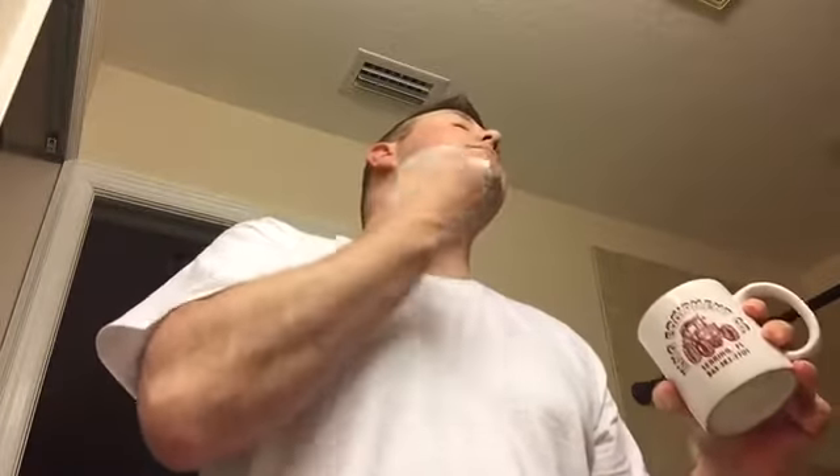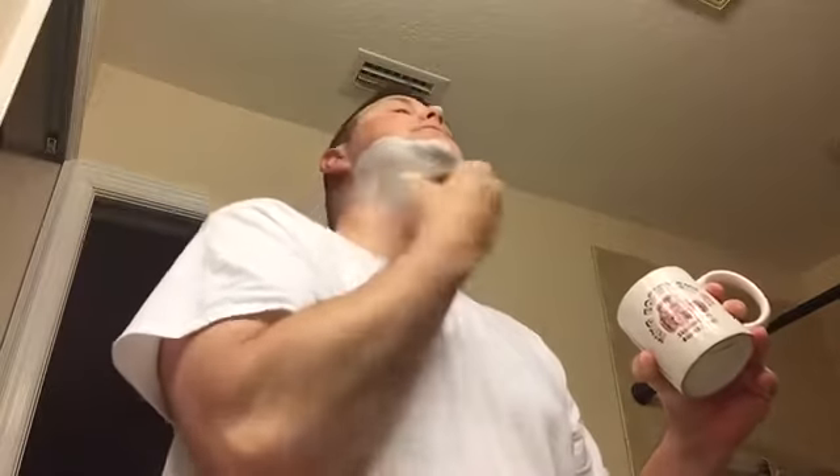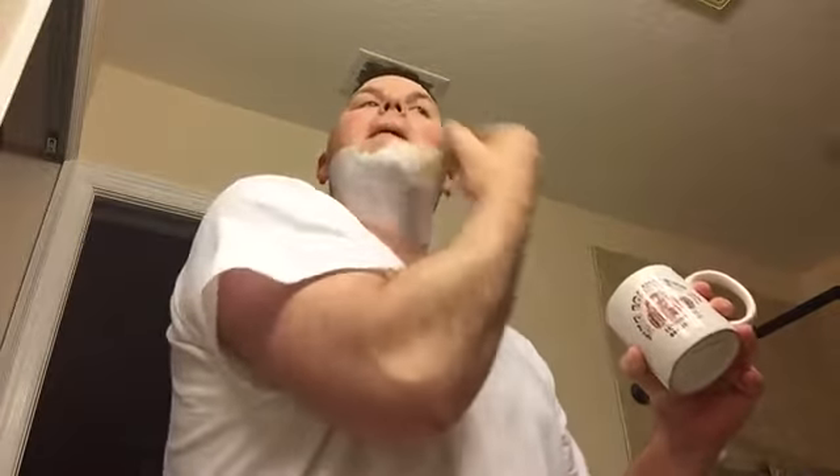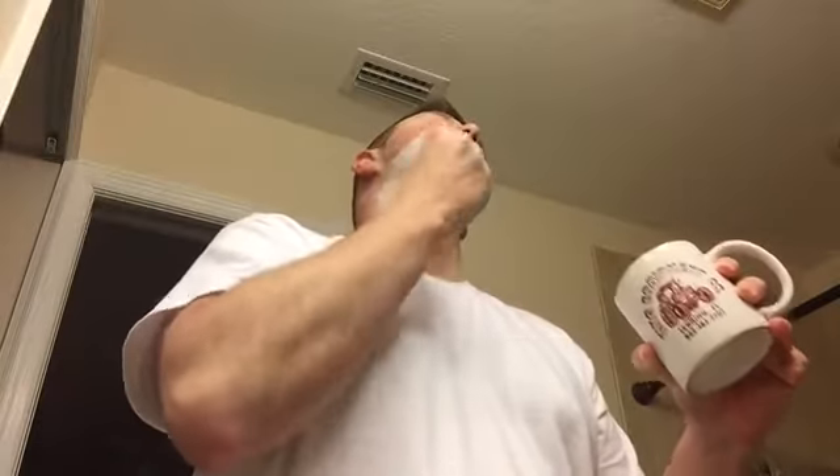In the bowl it lathers up good, it looks nice, but it's like it just doesn't want to stay on your face. I don't know why. But it was cheap, so... Look, if it stayed like that the whole time, that would be a good lather. Maybe it was me last time — maybe I just didn't work it up enough. No, see, it's dissipating. Under my nose is good. But I'll have to get a little more. This stuff, you really gotta pile it on just so you can see it.